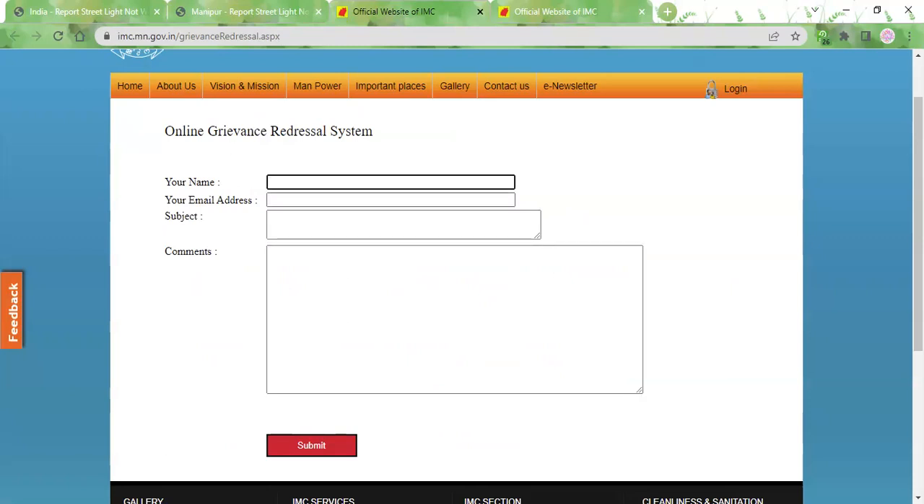You just need to type in your name, your email address, and for the subject you need to type in streetlight outage. In the comments, you need to mention details about the street lamp, like the location of the street lamp and the pole number of the street lamp. You can even mention the type of complaint, such as whether it is not working or is on even during daytime. Whatever the issue is, you can type it over here.